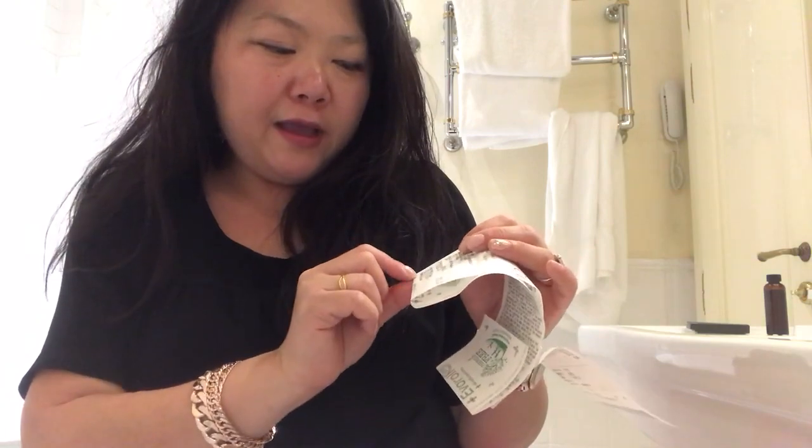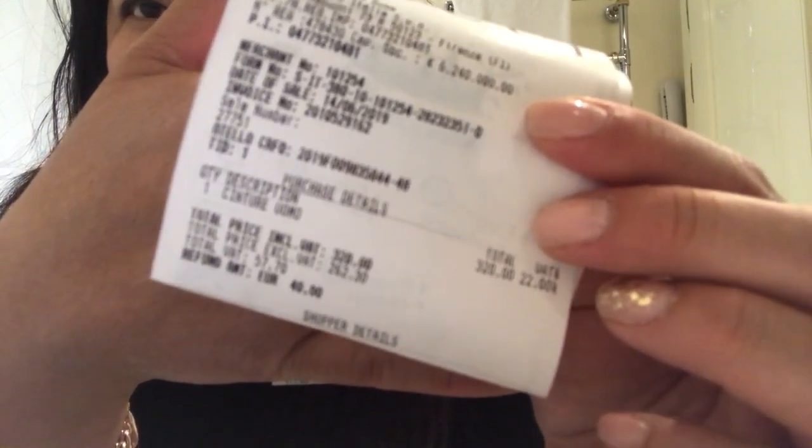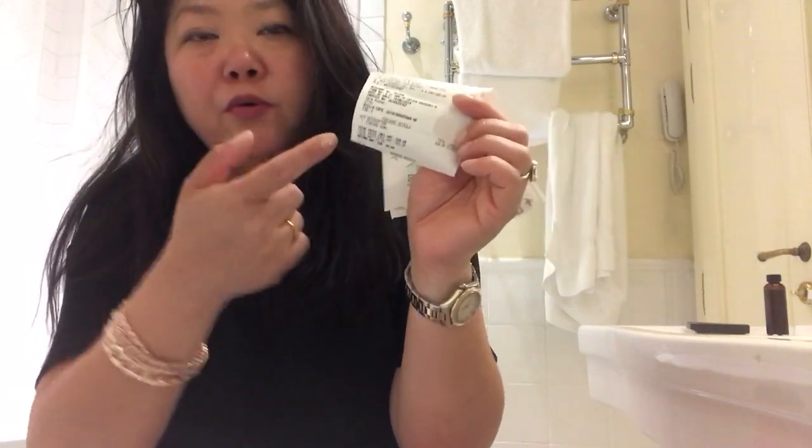So the receipt shows: the belt is 320 euro and you get a refund of 40 euro. The price excluding VAT is 262.30 euro; the total VAT charged is 57.70 euro, which is 22% of the total cost. But you only get a percentage back — 40 euro, which is roughly $45 US. That's actually a pretty good deal.